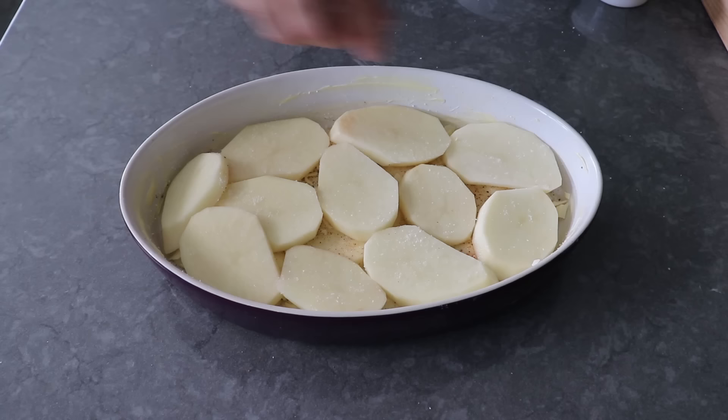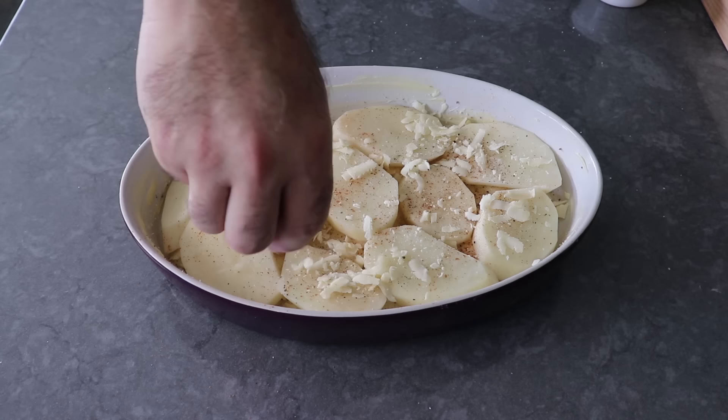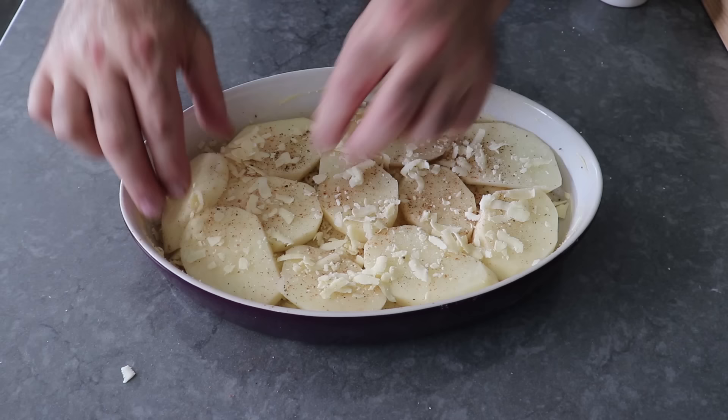Finish off the second layer exactly like the first — a very generous sprinkling of salt, a little touch of pepper and cayenne, and then a light scattering of cheese. If you want to use more cheese, go ahead — you are the players of your layers and the MVPs of your cheese. But if you want to make it like mom, use a light hand.